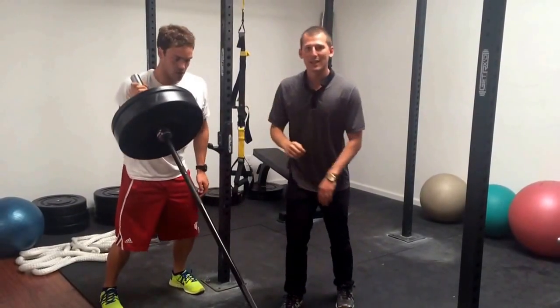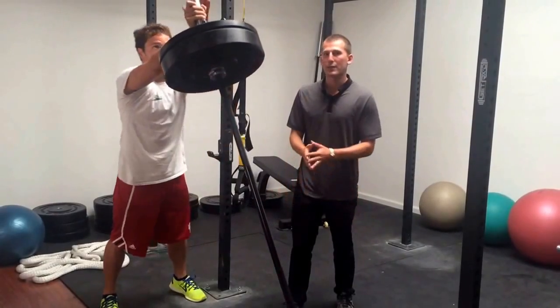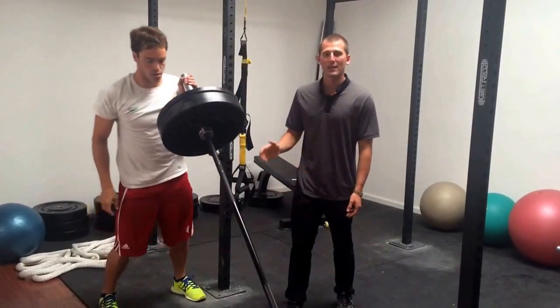Just like he would need to maintain during any backstroke or long axis events like freestyle or backstroke. Once again, this is the landmine exercise.